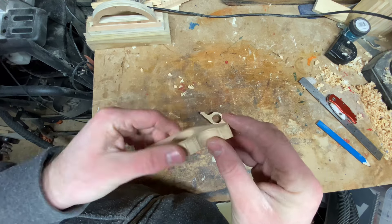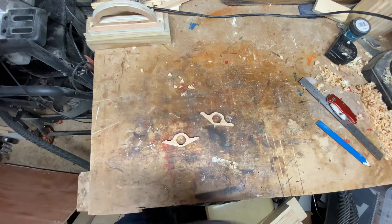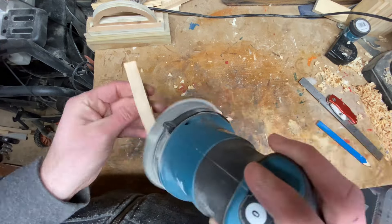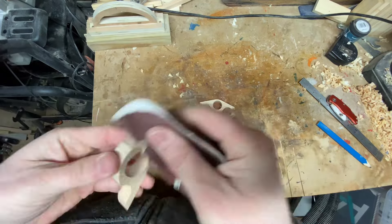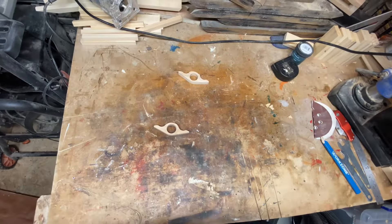Now it's time to get on to a bit of sanding. Shouldn't take too long. Now we're finished sanding.